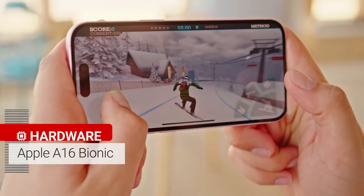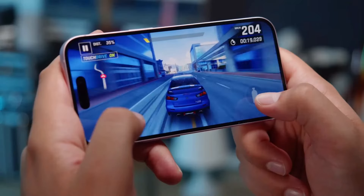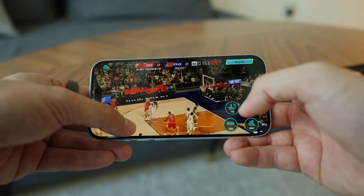The A16 Bionic chip in the iPhone 15 is awesome. It has six cores in the CPU and five cores in the GPU, so it can handle any app or game you throw at it.